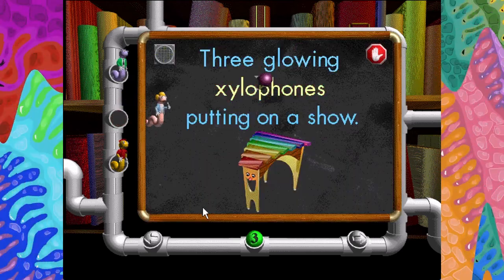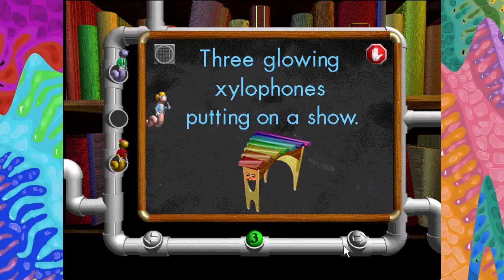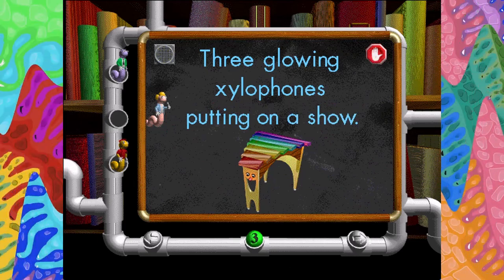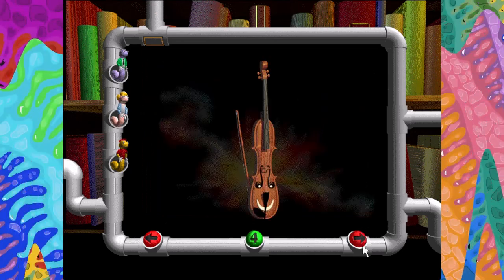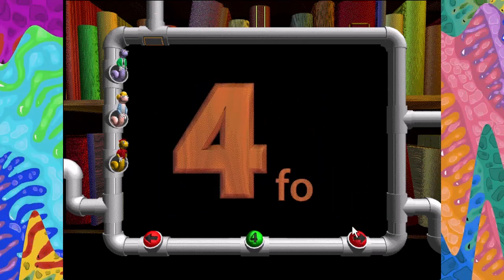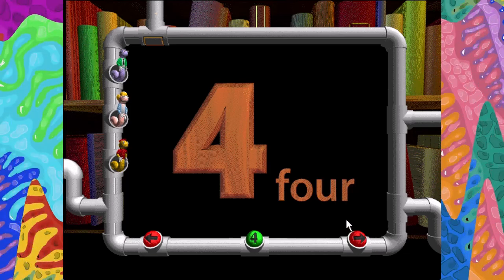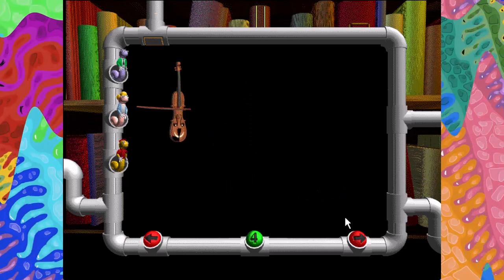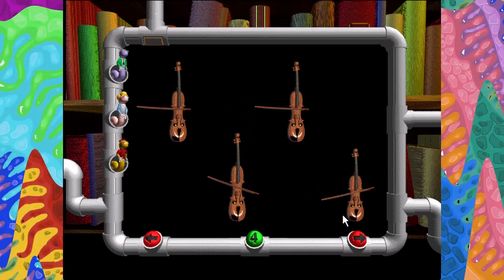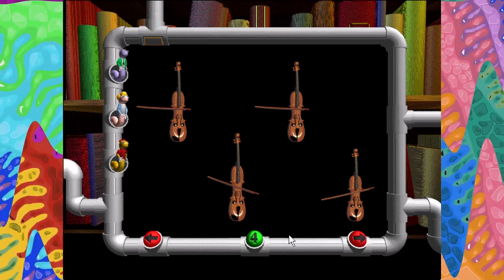Three glowing xylophones putting on a show. Four. F-O-U-R. One, two, three, four. Four tiny violins dancing with their bows.